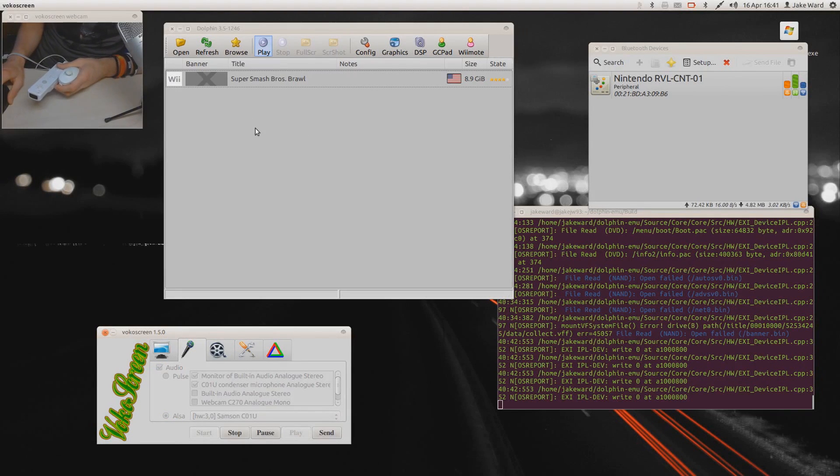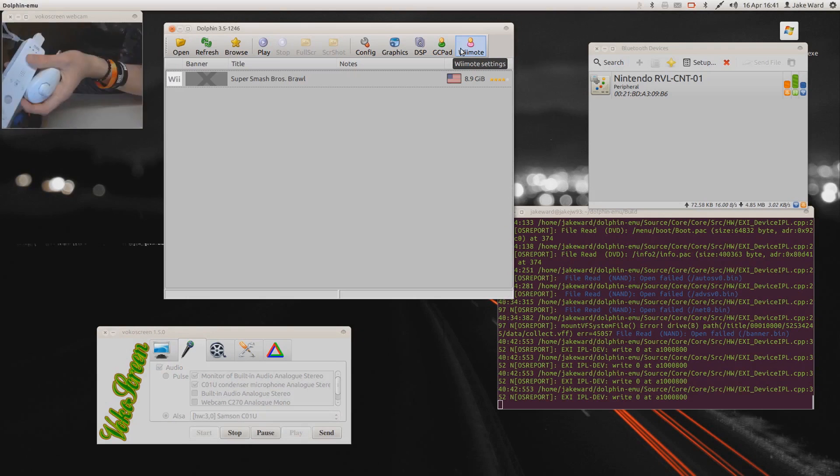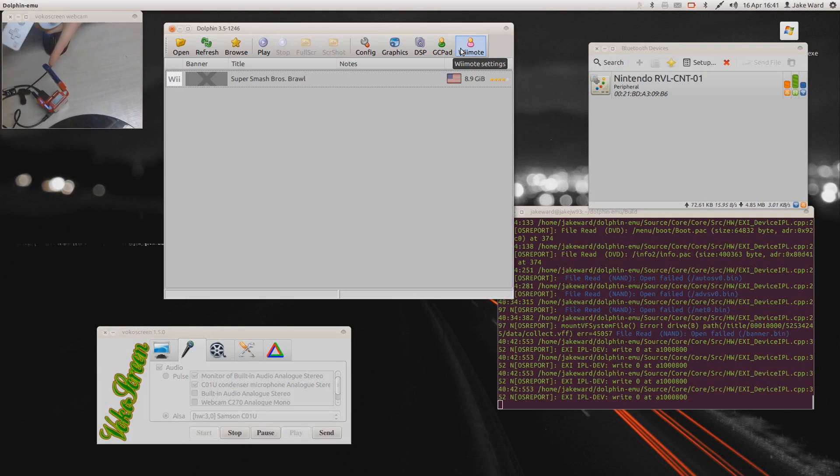Alright ladies and gentlemen, welcome to a video on a game called Dolphin — this is a Gamecube emulator and a Nintendo Wii emulator. As you can see, the camera shows the Wiimote connected with a little Bluetooth dongle here. That little blue thing means it's connected to a device.